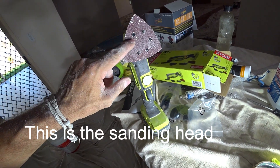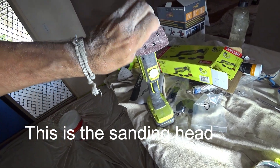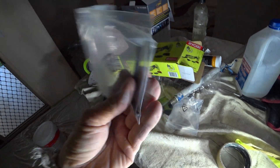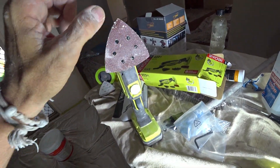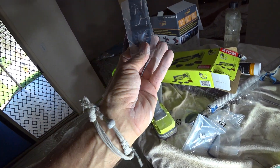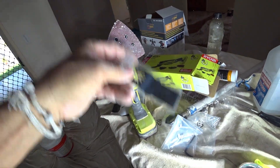Now to change this head, you've got to undo the Allen key, which comes included. You've got to undo the Allen key and change the head. You can change it around so you can have it at this angle here or at that angle there, whatever you want.